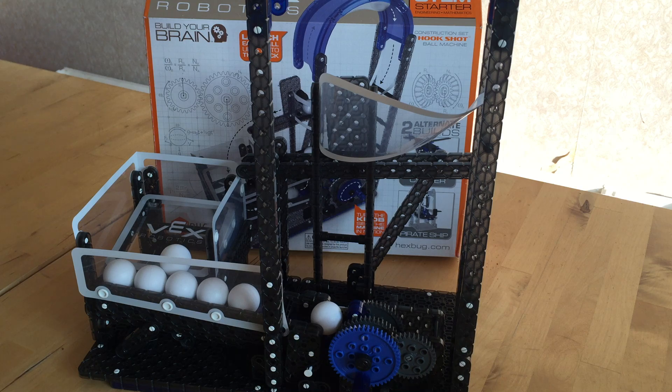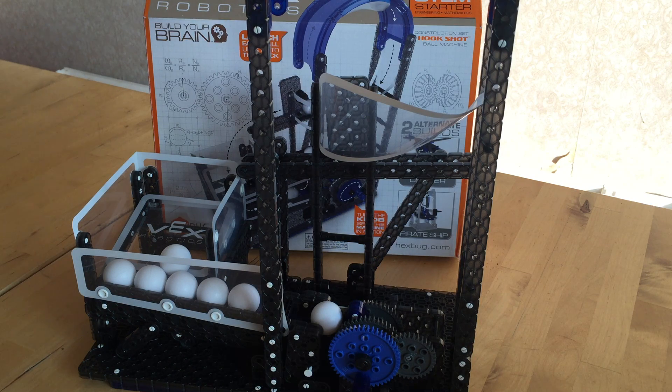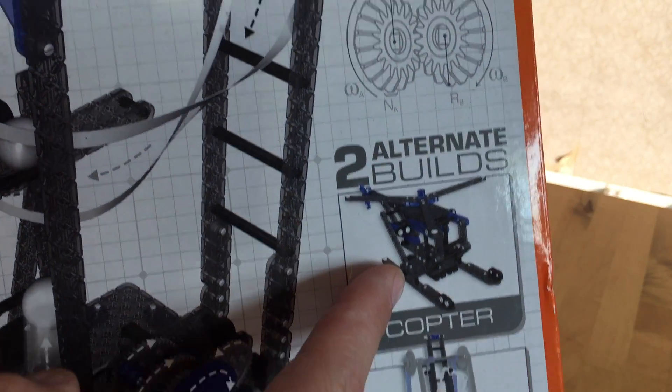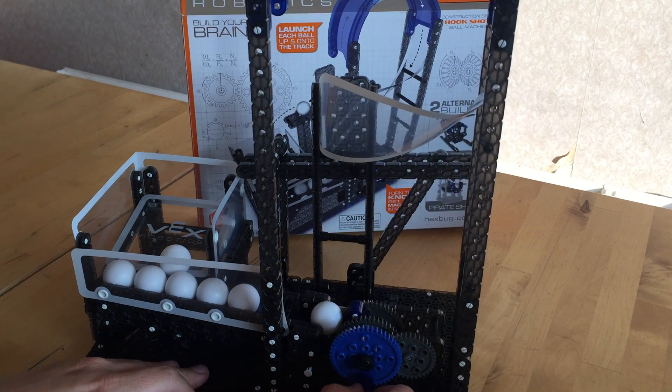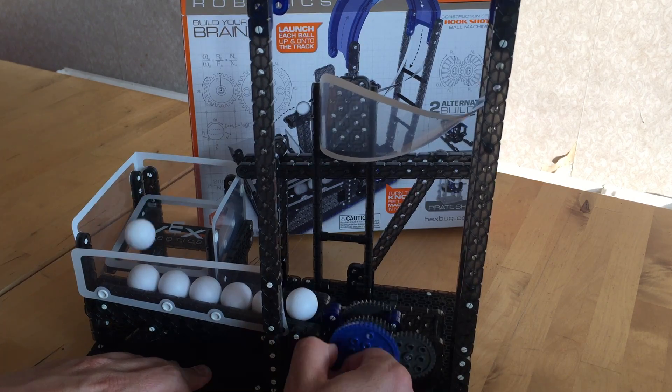You can use many modules or you can just use one. Vex make six different modules and they have around 180 parts each, and they also offer you two alternative models, as you can see here and here. The idea, as I said, is to reliably catapult a ball around a different type of mechanism.